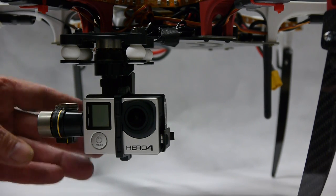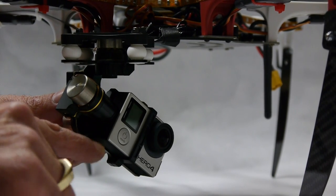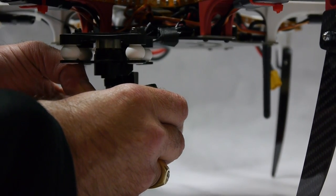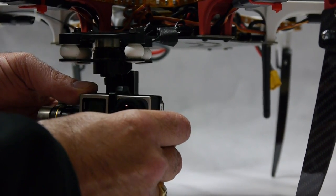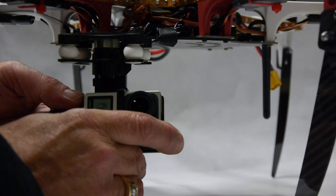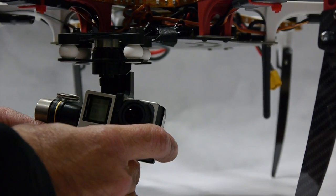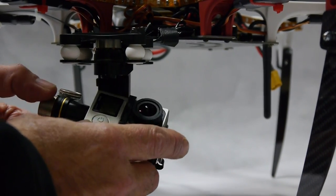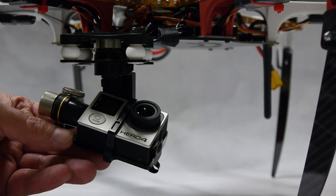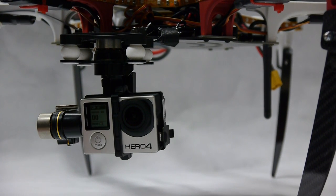I just want to note that there's no need to grind this bracket here. Another dealer is mentioning that, but it might void your warranty. The buttons are not pushed in and I can still go through the menus. A video surfaced recently showing a dealer actually grinding the gimbal down, so I would recommend not doing that.